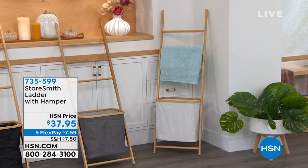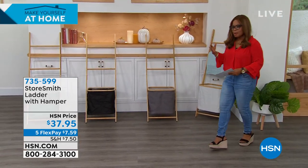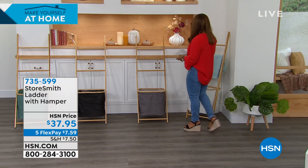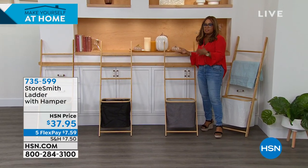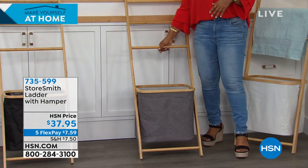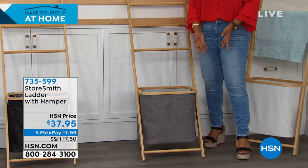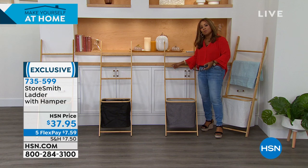We have the Storesmith Ladder with Hamper, and it allows you to have that extra room for your extra blankets, your extra throws, your additional towels. Maybe there is something that you launder that needs to air dry, and you need to hang it up — you can do that.